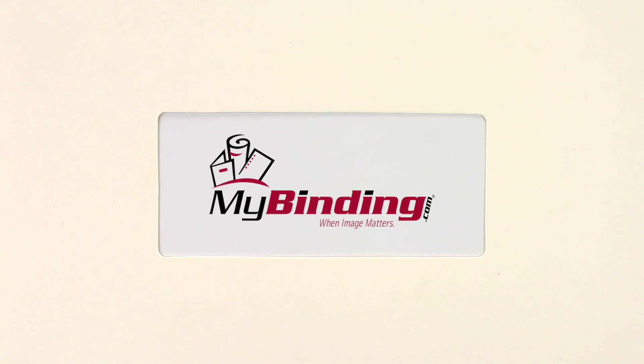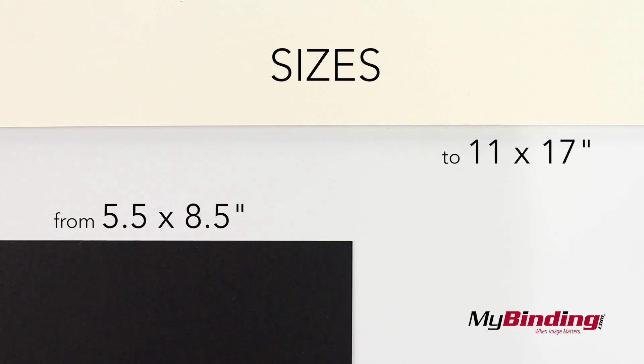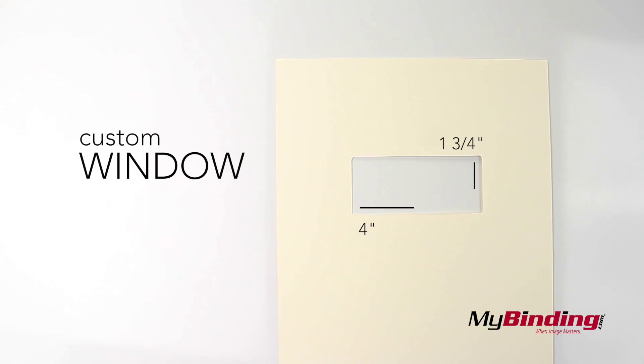Welcome to MyBindingVideo. These are Royal Sundance Smooth Covers. Sizes range from 5.5 x 8.5 inches up to 11 x 17. You can choose to have a custom window added to your covers to show off the logo or title.